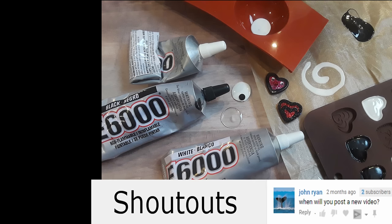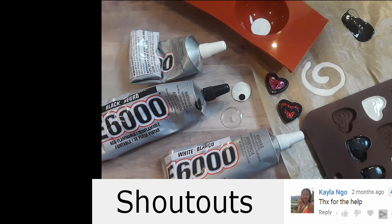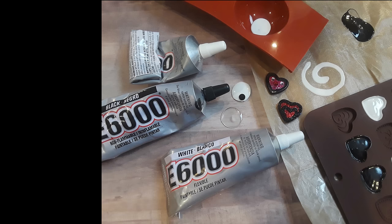Don't forget to like, subscribe, and share. And I think that's it for this video. If you have questions, leave them in the comments below. And I'm going to see you guys in the next video. Okay, bye.